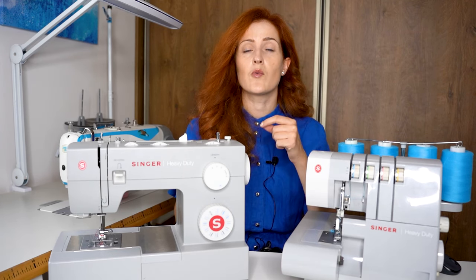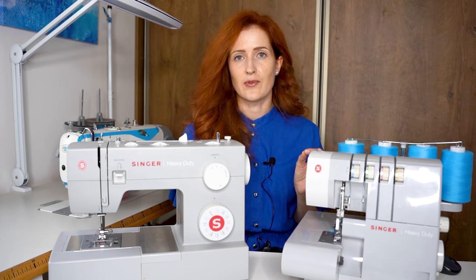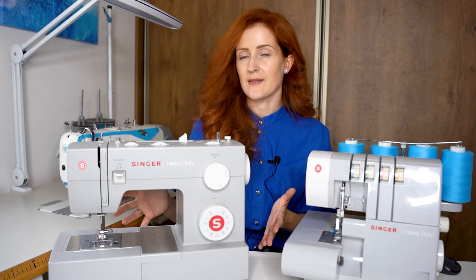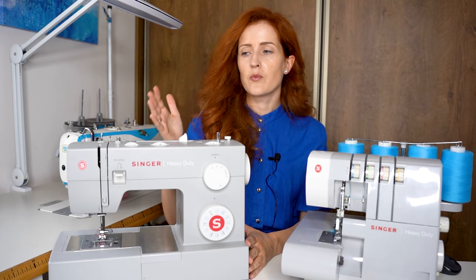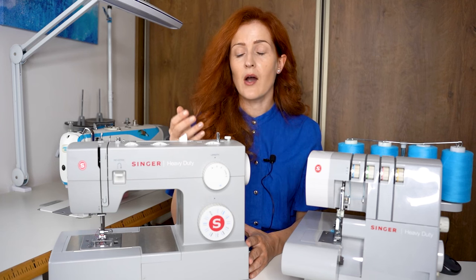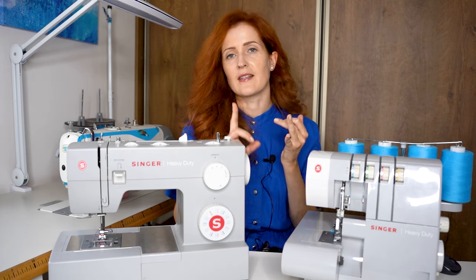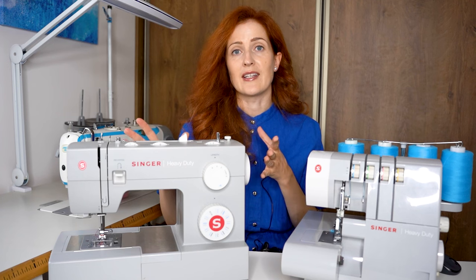This machine also has a one-step buttonhole which I really like because it makes sewing buttonholes trouble-free. Everything is adjustable with dials — you can adjust tension, needle position, and select programs using the dials. The machine price ranges from $200 to $250, and with this price you also get several accessories. The variety depends on the kit you're buying, however Singer always includes plenty of feet — the essential ones I consider are the standard foot, invisible zipper foot, side zipper foot, and buttonhole foot.